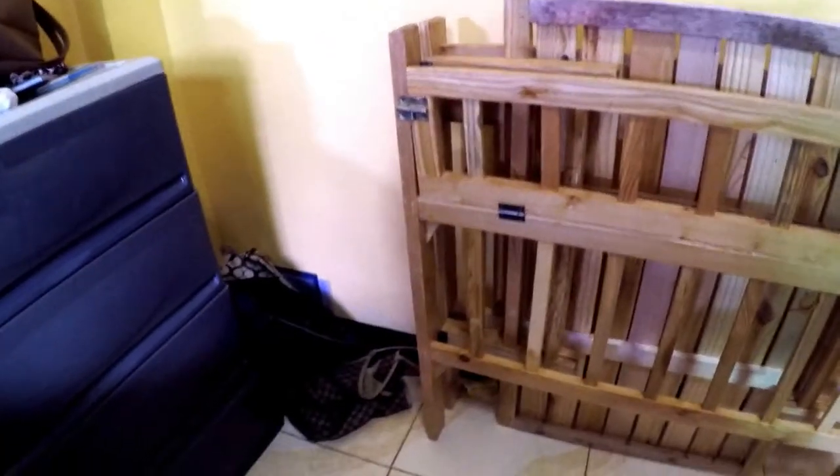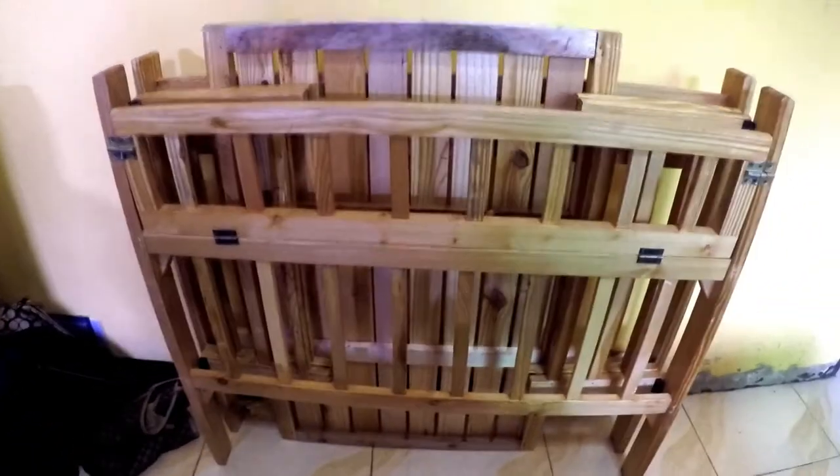I wouldn't mind having some wheels down there — maybe. It'd be very easy to put some casters on there, it wouldn't be so hard. No tools required to put together — pretty cool.